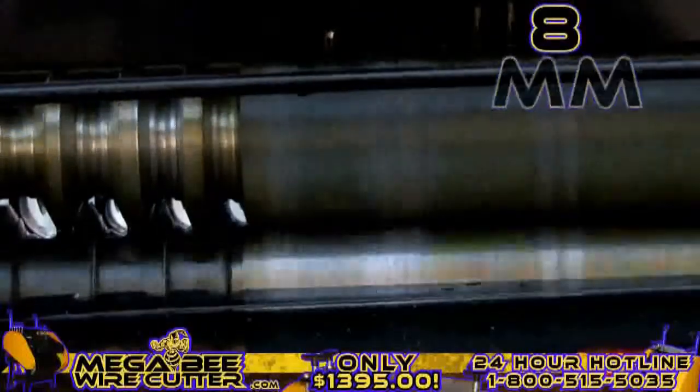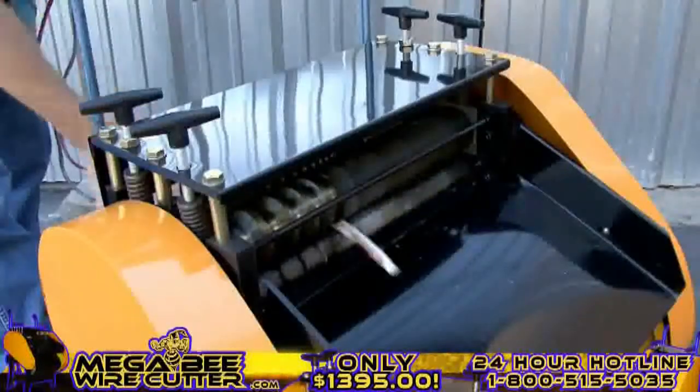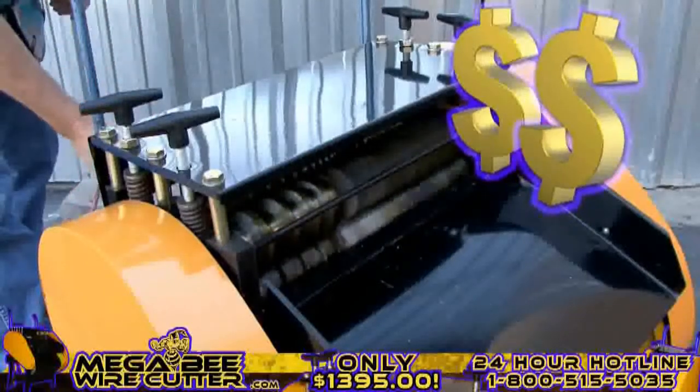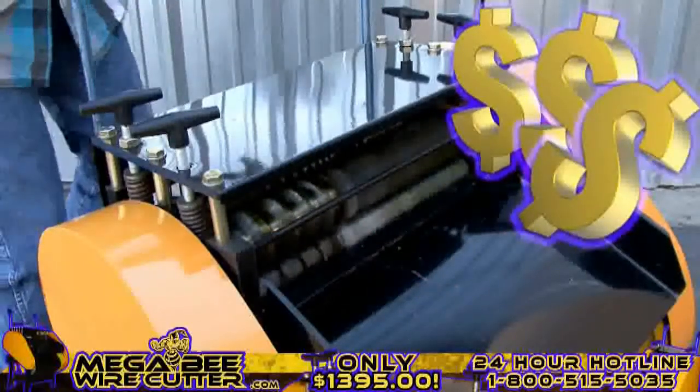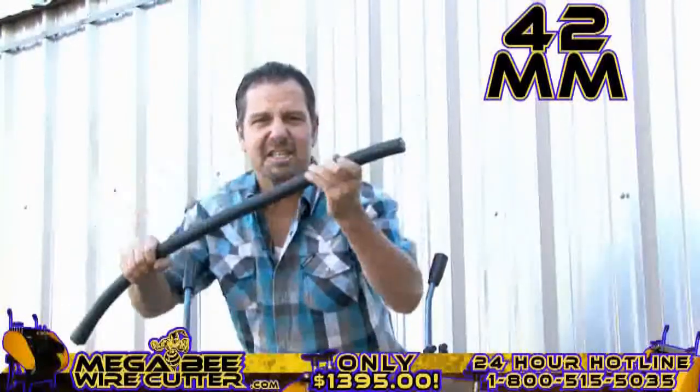This is 8-millimeter industrial multi-core wire. It's just that simple, folks. Mo' money — that's what I'm talking about right there. Up to 42-millimeter. This is the big stuff. This is the money.